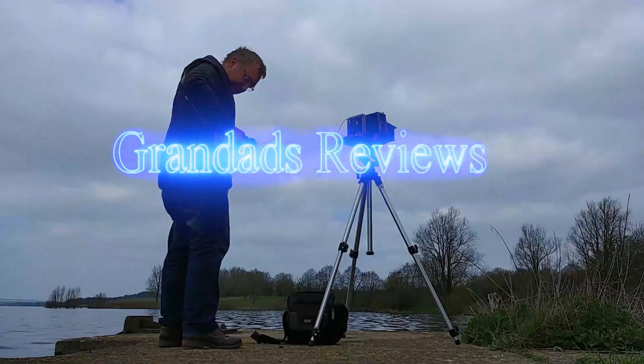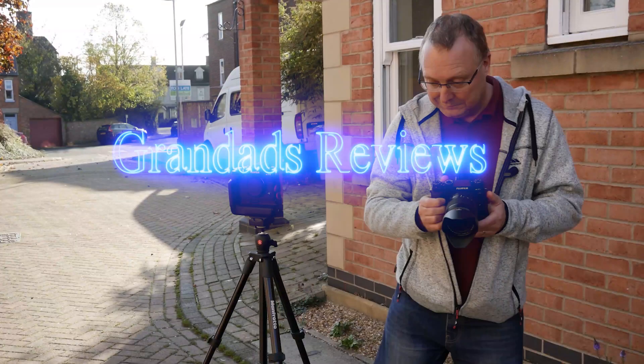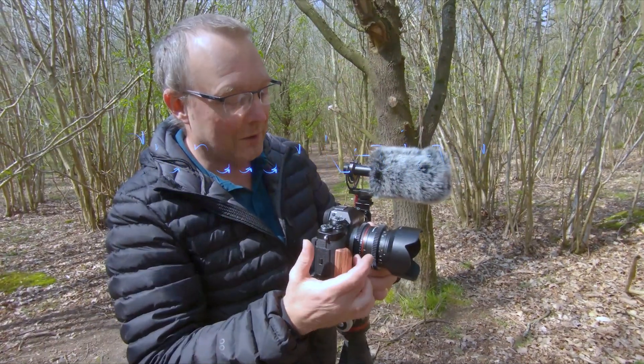Welcome to Grandad's Reviews. Today we're looking at upgrades. I've had my Alienware Aurora R7 computer for about two years and it's served me really well, but over those two years the programs I mainly use, which are Lightroom and Premiere Pro, have all had substantial upgrades and I was finding it was getting a little bit slower. So I decided I'll have a go at upgrades.